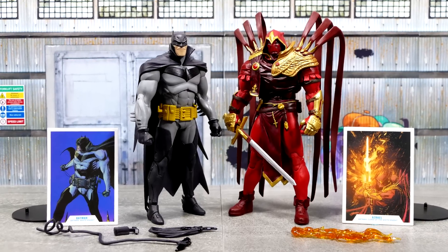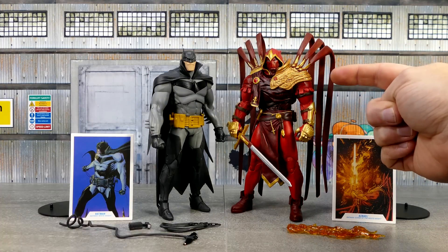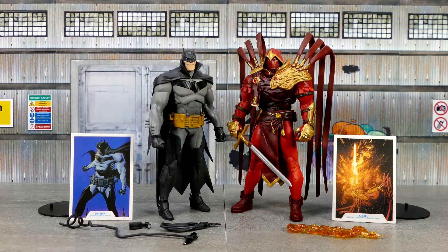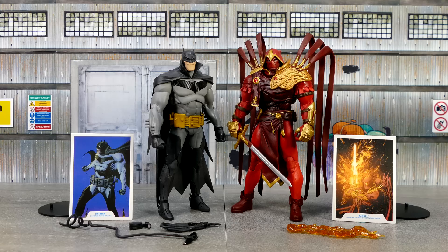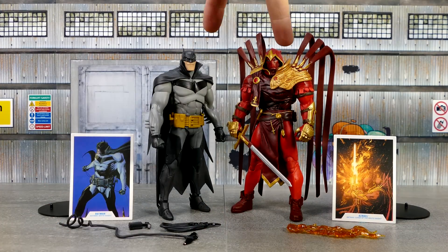And here they are, looking sick ill as heck. That's gotta be one of the best versions of Azrael I've ever seen in my whole life. And Batman, from where I sit, totally looks like he just jumped out of the comic — I'm gonna go have to check my White Knight to make sure he's still in the pages. Anywho, here they are, both with their trading cards, accessories, figgy stands, and of course the figures.